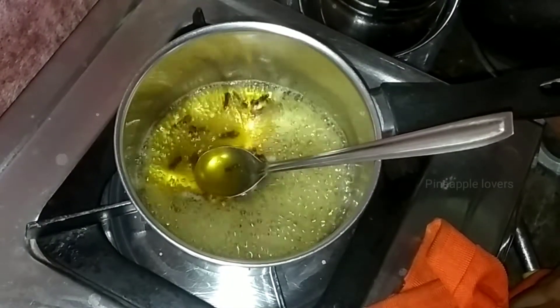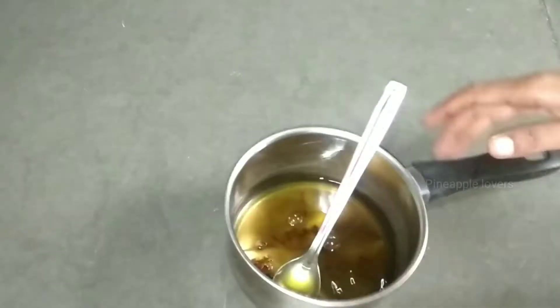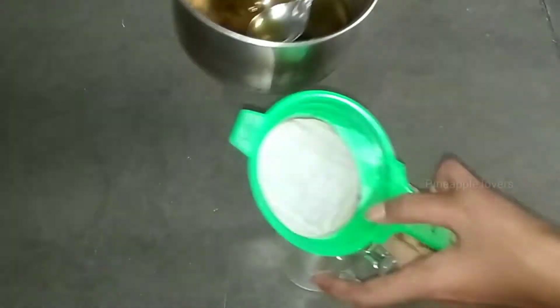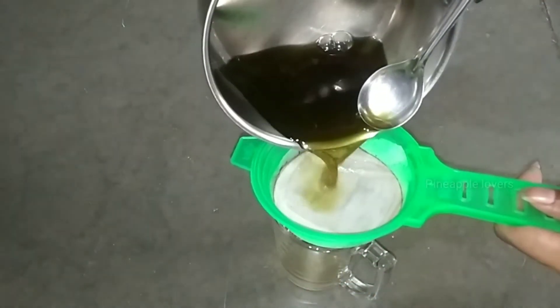I am going to pull out the glass and show you the color. Just put it out and look at the perfect color. When you reduce it, it will be a double-dense green color.